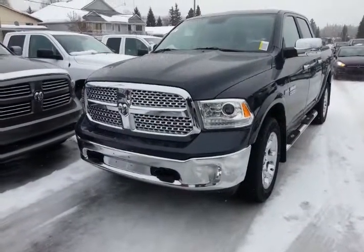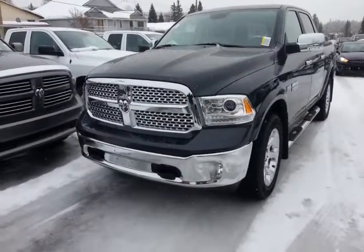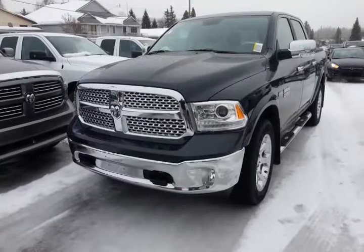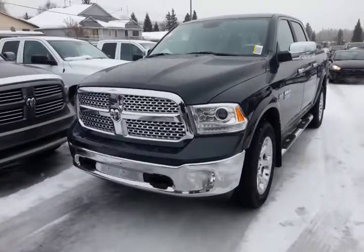There you have it — just a brief overview of this 2013 limited edition Ram Laramie in the Maximum Steel color. Any questions, give me a call at 250-562-5254.